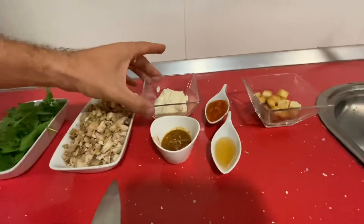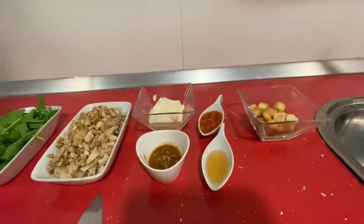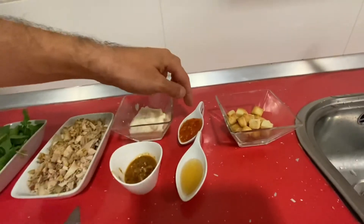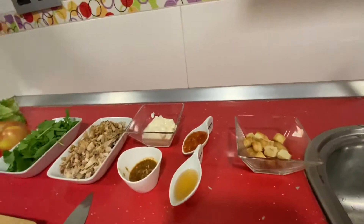Y después para la salsa vamos a utilizar mayonesa, un poco de salsa del pollo, una gotita de coñac y salsa de tomate o ketchup. Y después para decorar simplemente unos costroncitos de pan.